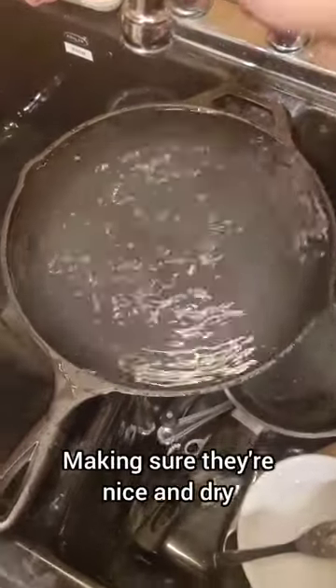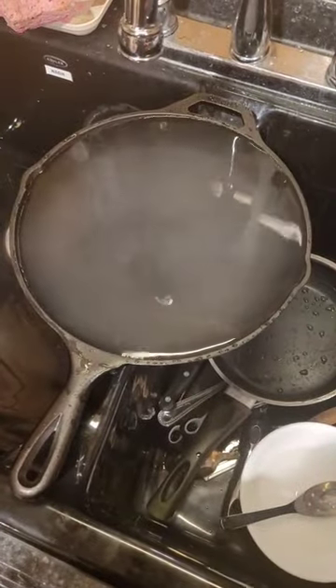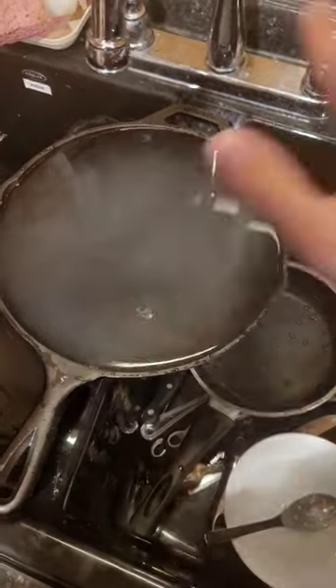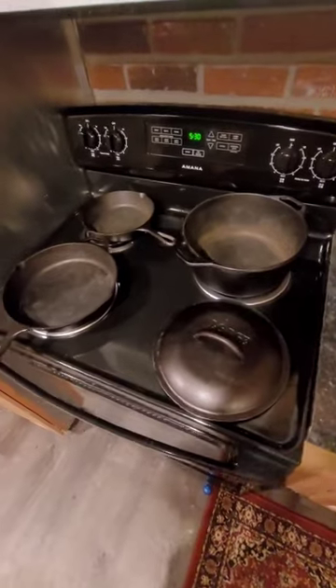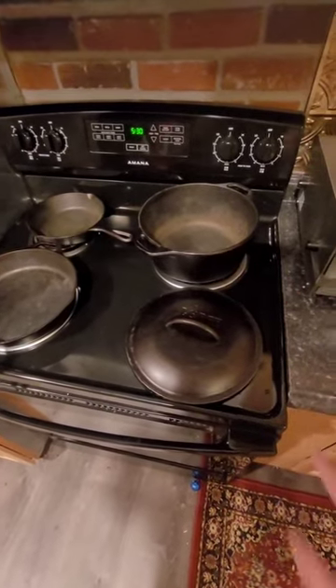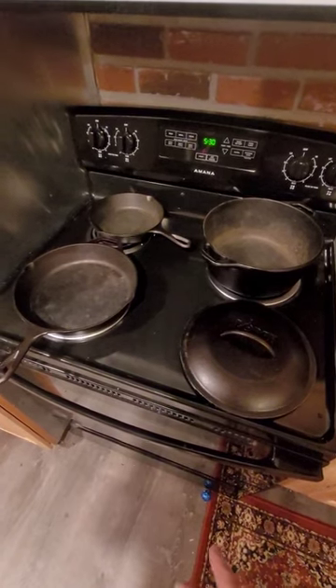I always fill them up with hot water, let it sit for a minute, dump it out, put it to the side, and the heat of the pan evaporates it so it's perfectly dry and you can season it immediately. They're dry. These will start surface rusting very fast, so it's important to do the seasoning quickly.